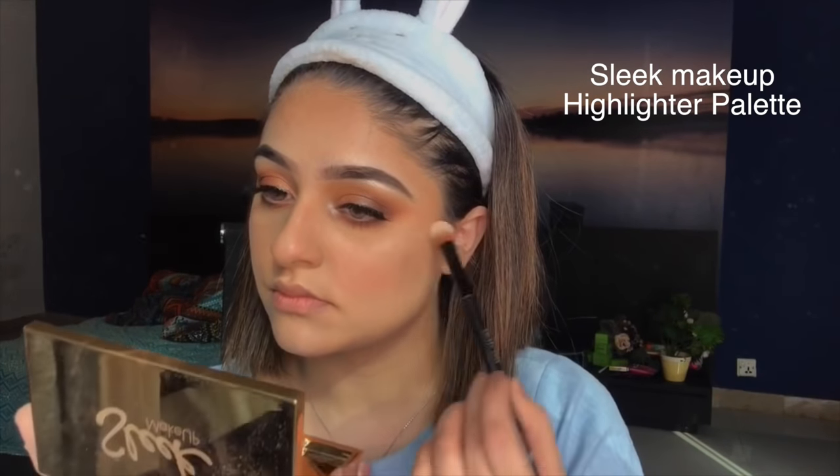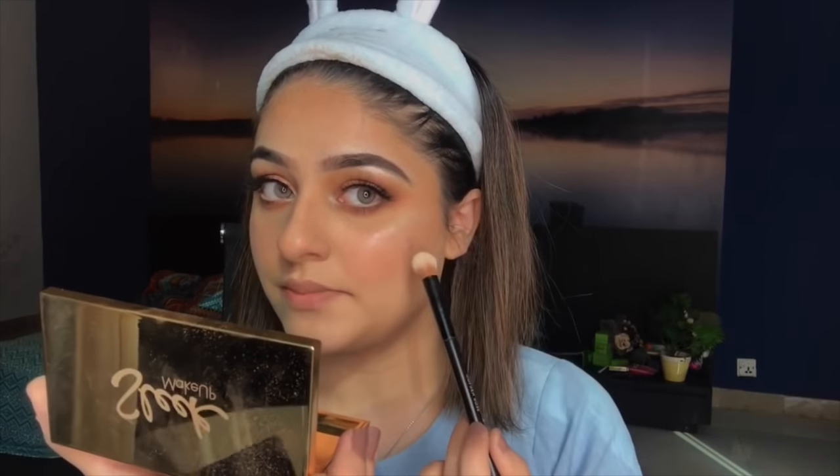Next I'm going to apply blush using the NYX Sweet Cheeks Palette. Then I'll dip into the Sleek palette and apply my highlighter using a Golden Rose powder brush.